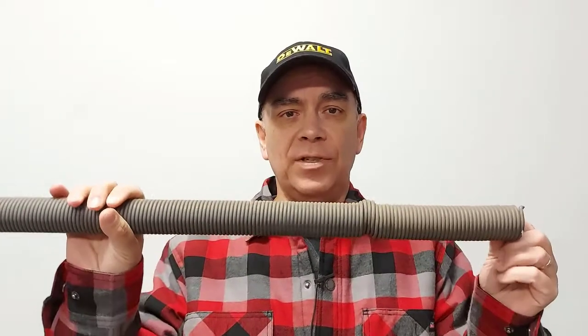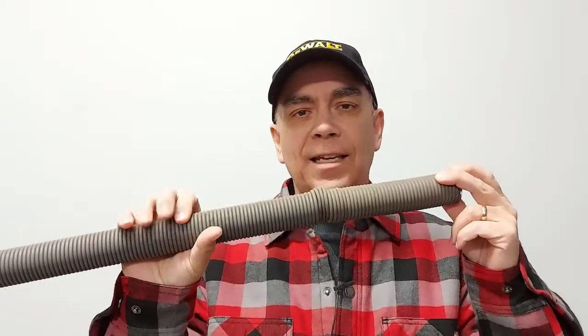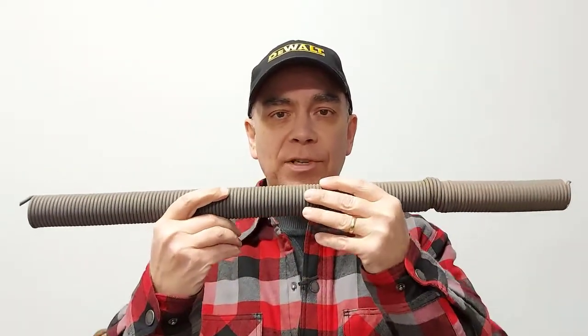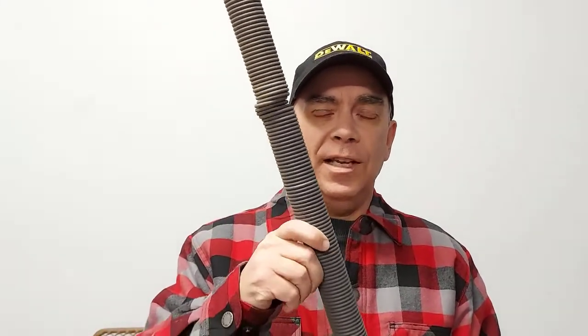My garage has two garage doors. I installed two garage door springs yesterday with safety cables that came in the kit — the kit included two springs and two safety cables. I ordered another kit for my other door and I'm going to put the new springs on with the safety cables as well. You can watch the video where I installed those extension springs — I'll leave a link for that down below.